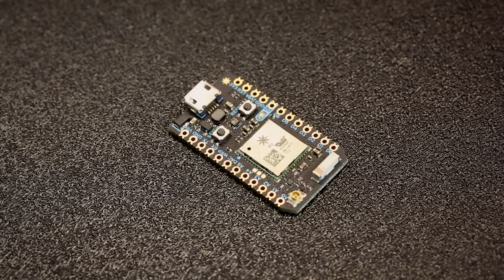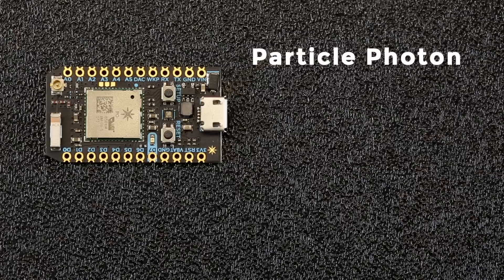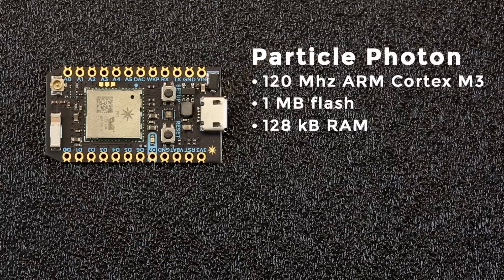A few months ago, we introduced the Particle Photon, a slick development platform to get you started with your Internet of Things project. The Photon runs on a 120 MHz ARM Cortex M3 processor. It's got a megabyte of flash, 128 kilobytes of RAM, a built-in Wi-Fi radio, as well as 18 GPIO.